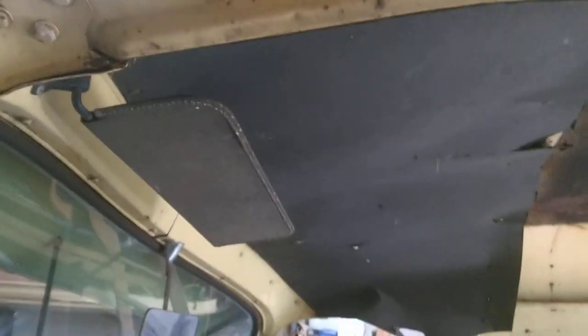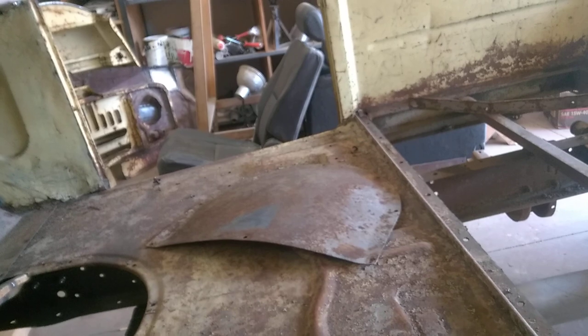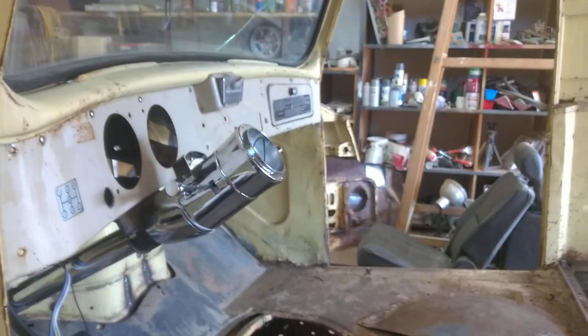I got all the cardboard and stuff — the door panels are coming, though I forget the name of who I ordered them from. I think that's about it for right now. We're doing okay.